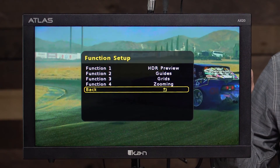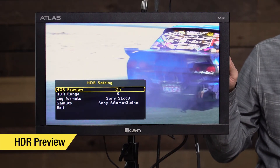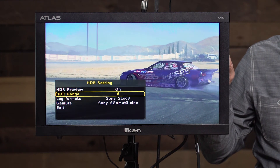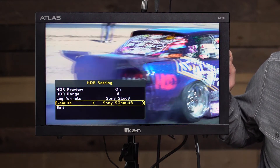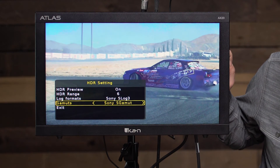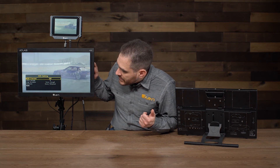I'm going to set one of those functions to HDR preview to show you. I set it to function 1 and press it — it gives me the flat image, then I hold the button down and HDR preview is on. I can select the range to tell the monitor how bright the footage is, select the log format — right now it's set to Sony Log 3 — and also select the different gamma, such as Sony Gamma 3 or Cine. It's all preloaded on the monitor. So with this monitor, HDR preview lets you get a good idea during production of how your HDR footage will look on a proper HDR monitor.